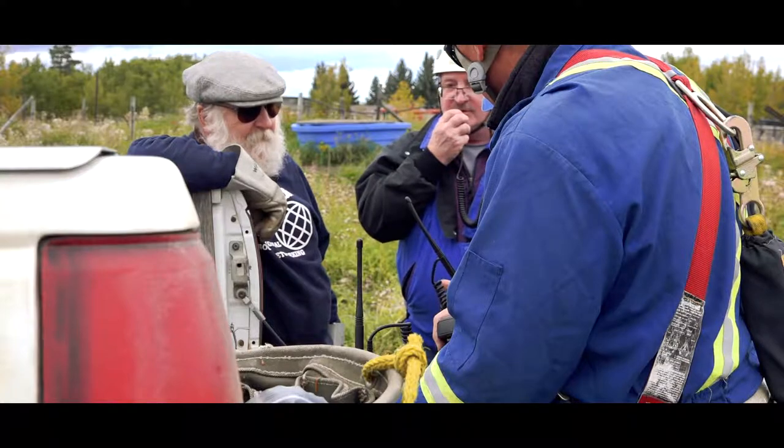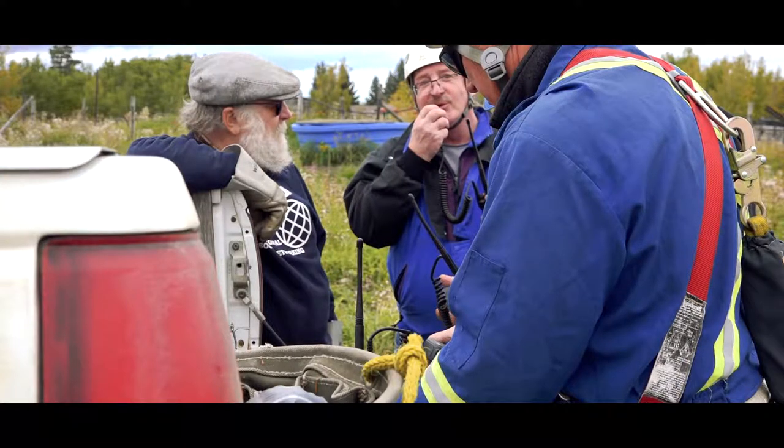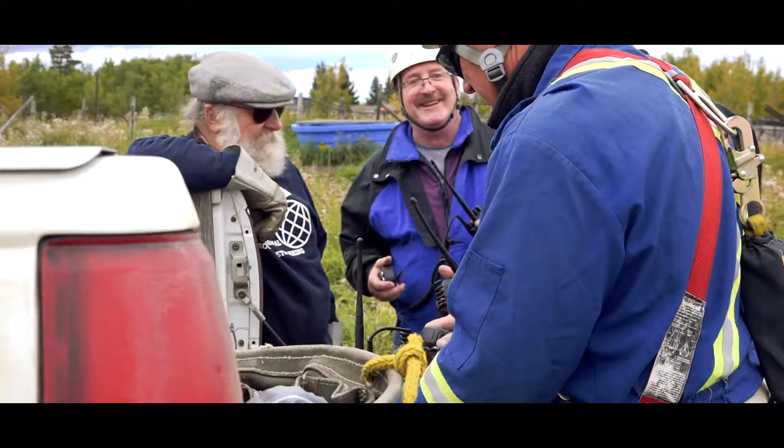You want your beam to be pointing and directing the signal towards the station that you're trying to talk to.